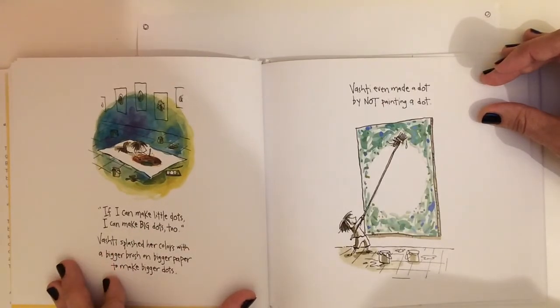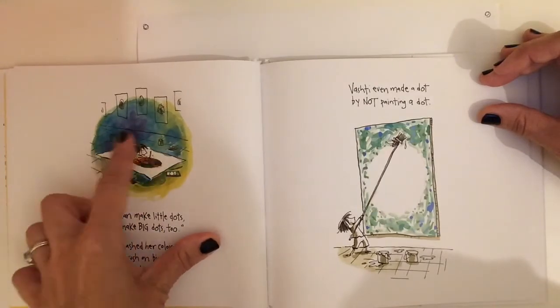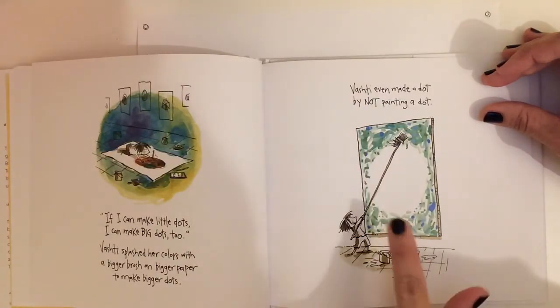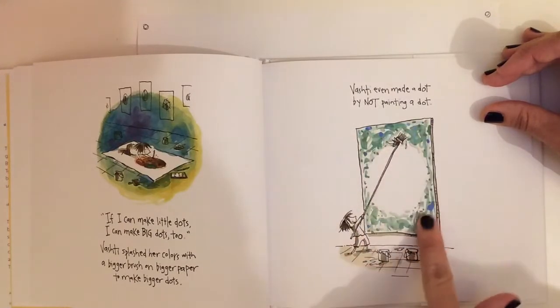If I can make little dots, I can make big dots too. Vashti splashed her colors with a bigger brush on bigger paper to make bigger dots. See, she's working on the floor here because her paper is so big. Vashti even made a dot by not painting a dot — see how she's leaving the center open and just painting around it.